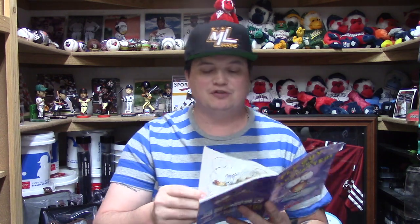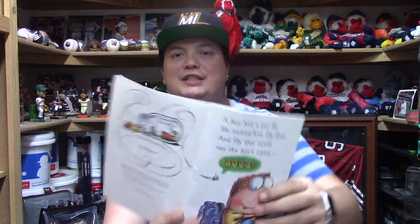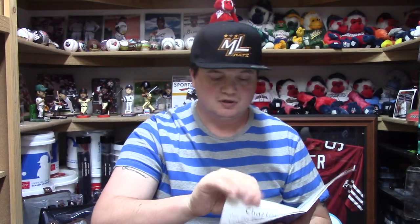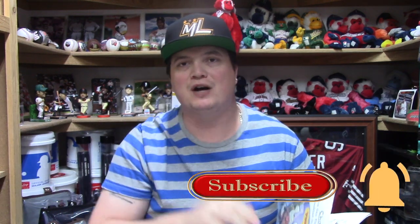So, 'Fly Guy vs the Fly Swatter' by Tedd Arnold. 'A boy had a pet fly. He named him Fly Guy. And Fly Guy could say the boy's name — Buzz!' If you guys want to pause it at that time to actually look at the page, go for it. Also while you are pausing it, make sure you hit that subscribe button and hit your notifications so you get notified when I upload my next video.